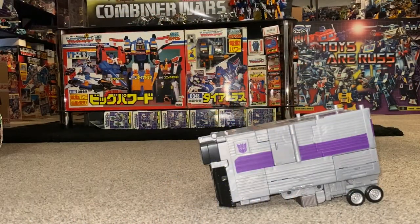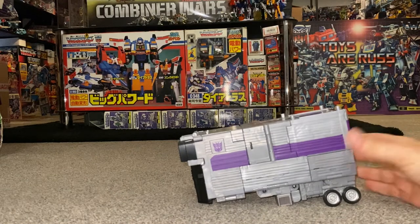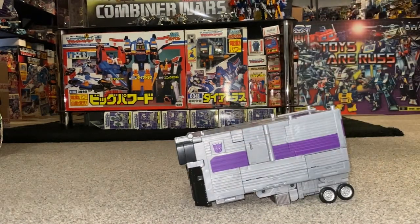Okay everybody, this is the Commander class Motormaster trailer transformation process to base mode. This is only the transformation process — the main review is separately uploaded, and other transformation processes are separately uploaded as well, because there's just so much going on with this amazing figure.